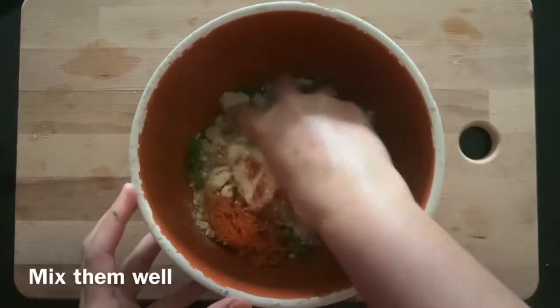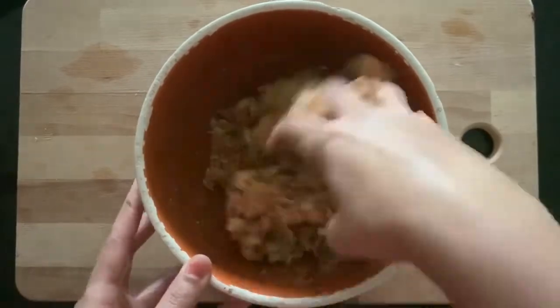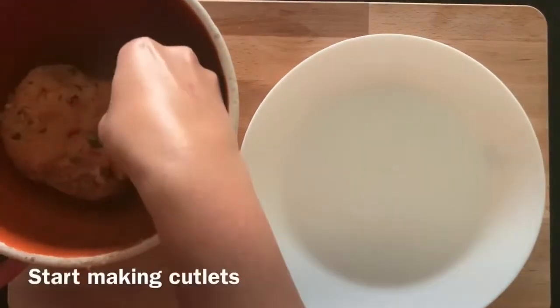Mix all the ingredients very well and make a dough out of it. This will give you a very perfect and smooth dough. And now we'll prepare raw cutlets.